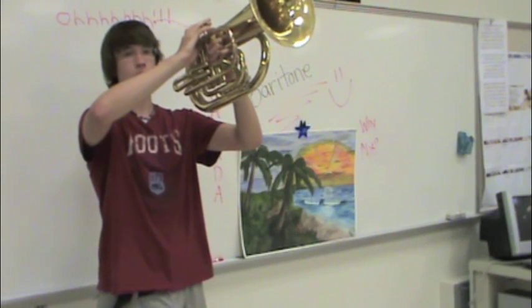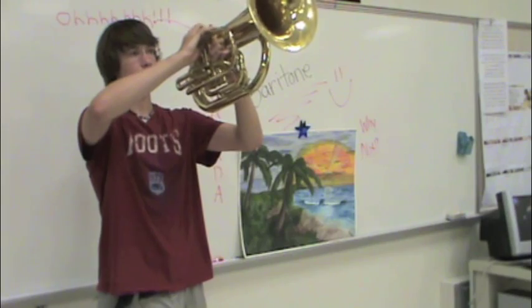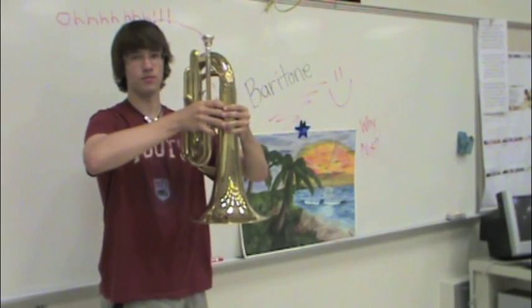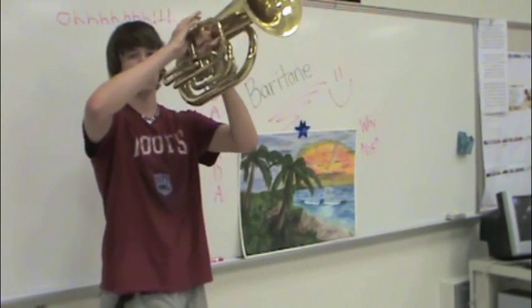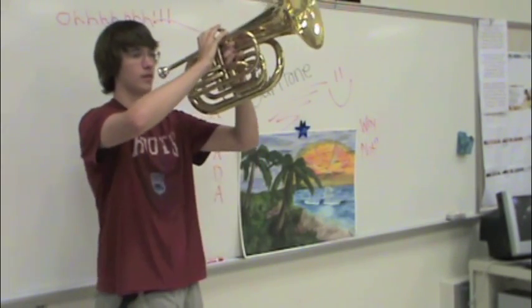When we go to horns down, on the command you close the valves with your fingers and bring it down on one. In a show situation, the count before we bring our horns down, you just close the valves and then bring it down when you normally would.